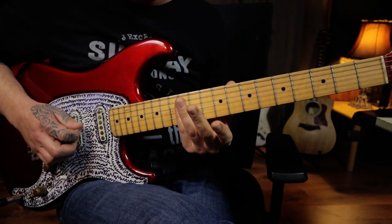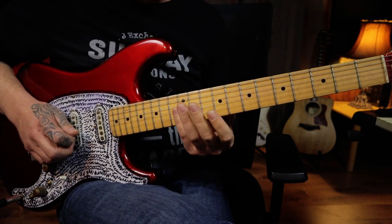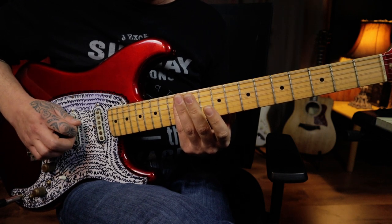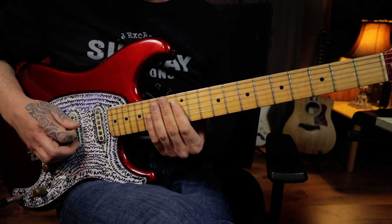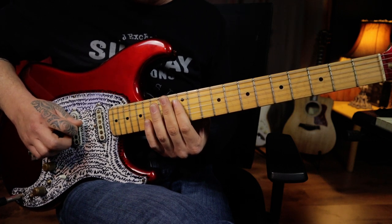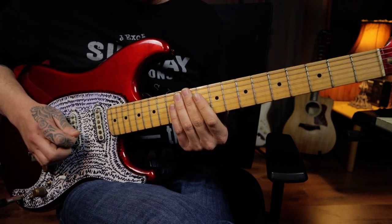Starting the next section, we're going to play a series of open harmonics across the twelfth fret but we'll change our hand position halfway through. We're starting on the first string which you're going to hybrid pick, then pick the fourth string, then give two chick-chicks, and pick across both the fourth and third strings with the harmonic, then pick the fourth string, hybrid pick the third string, and pick the fourth string again. So far we have this.